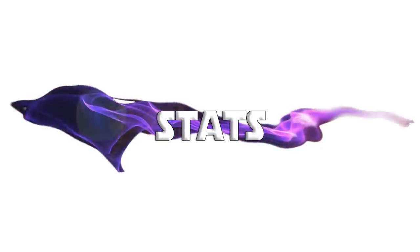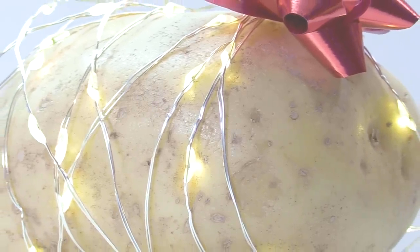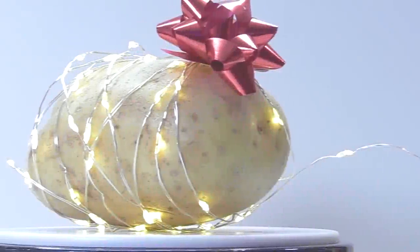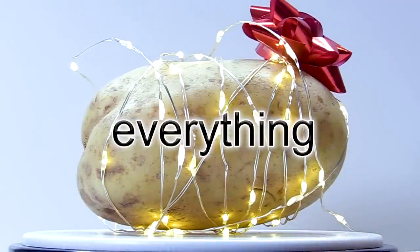Ridiculous. Some stats, if you like stats — I'm not a big stats guy. The reason is the industry has ruined statistics for us. Clarity. Precision. Elegance. Unparalleled beauty. With a gajillion megapixels and an 8K display, this potato is everything.